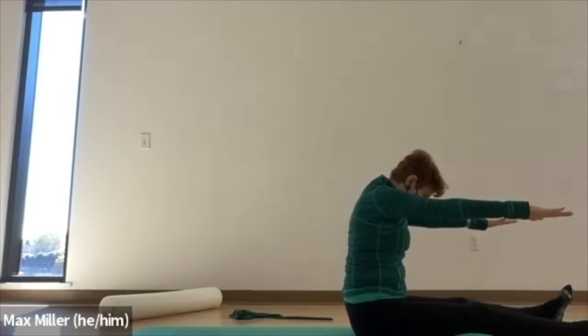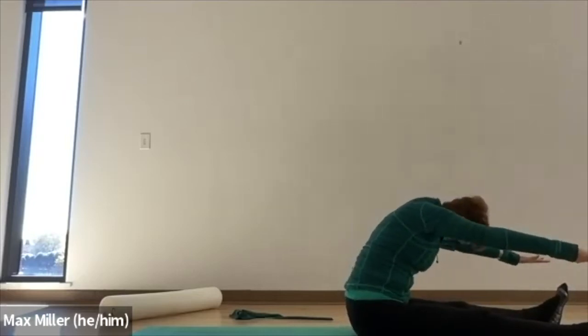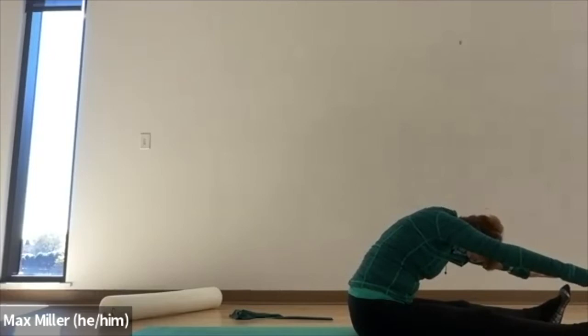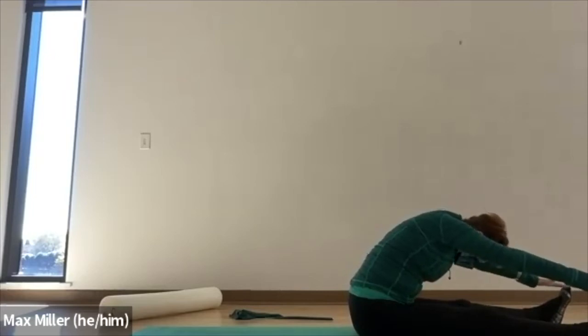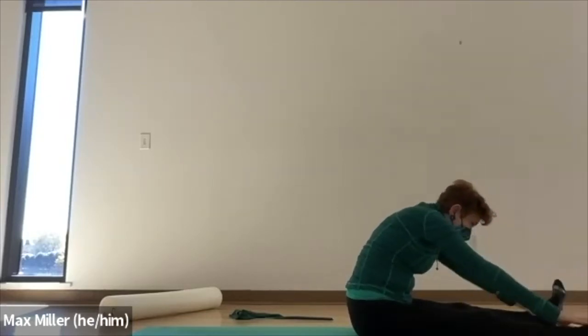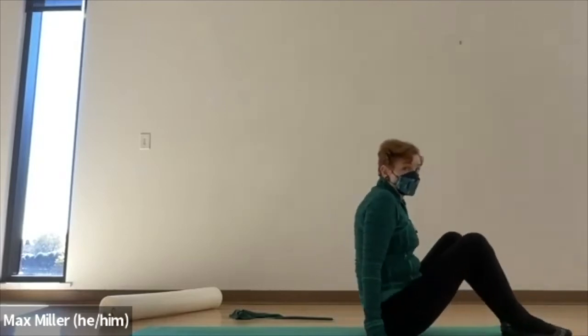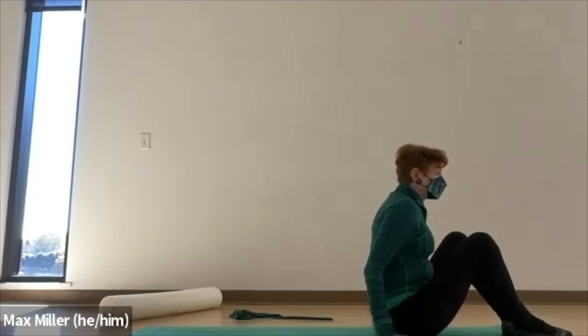Stay here, breathe, and pull the toes back for a little stretch. Very good. From here, we stack the spine. Now come forward to the front of your mat — you should be on the front third for open leg balance. Walk back, you could take your hands behind your thighs for easier access, otherwise hands between your legs. Lift your feet as you walk back onto your sacrum.